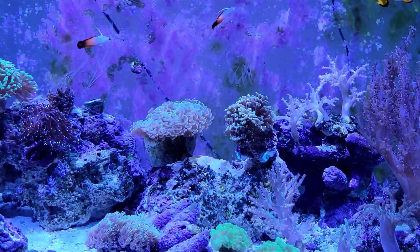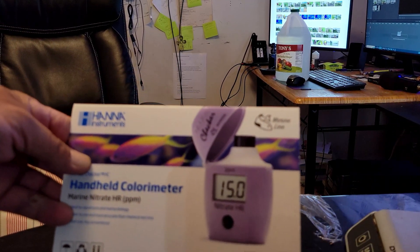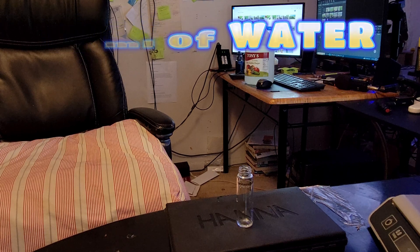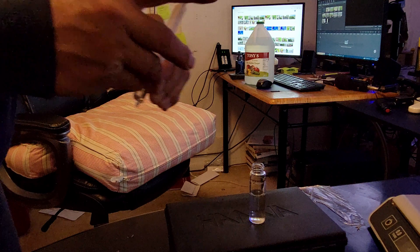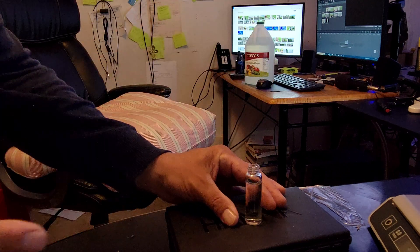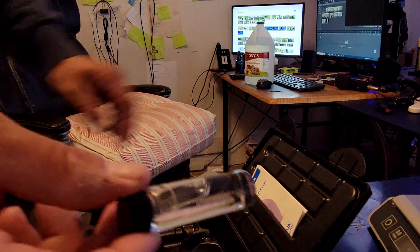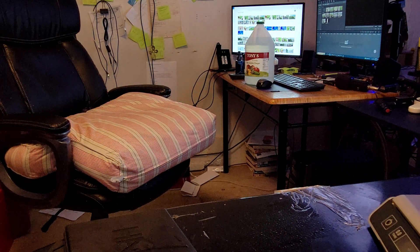But first we have to check the water. We've got to check the parameters in the tank right now to see where my nitrates are at. We're going to use the HANNA checker to check out our nitrates. We're going to need 10 milliliters of water — there's five, and one more from the tank — 10 milliliters right up to the line. I'm going to zero it out. C1.